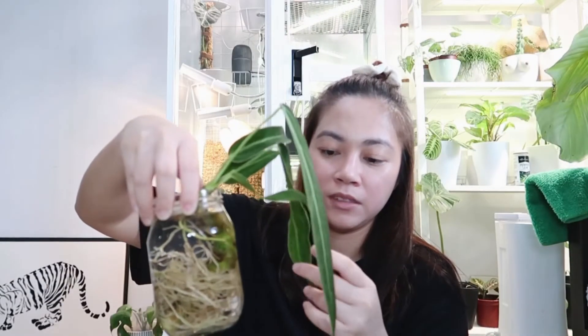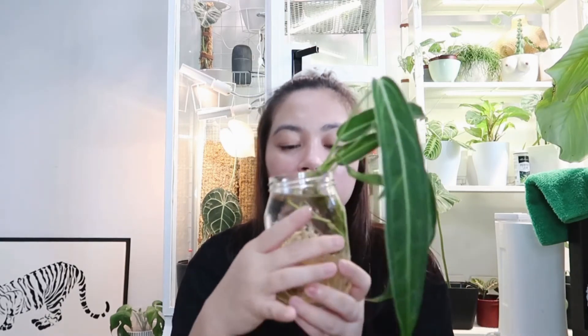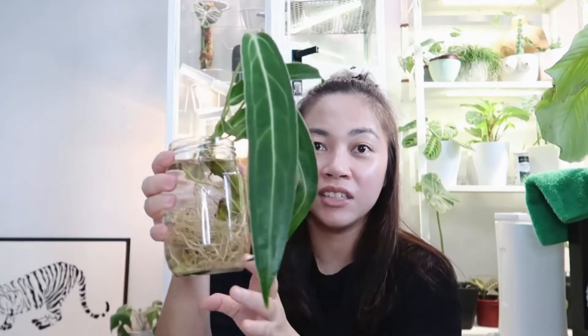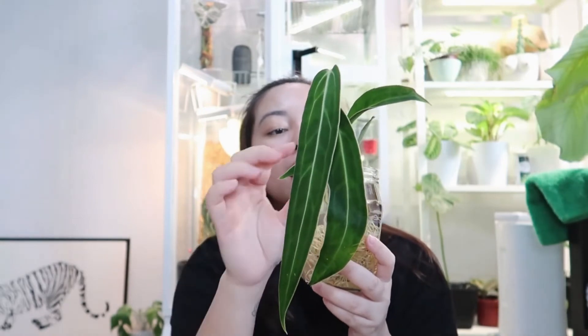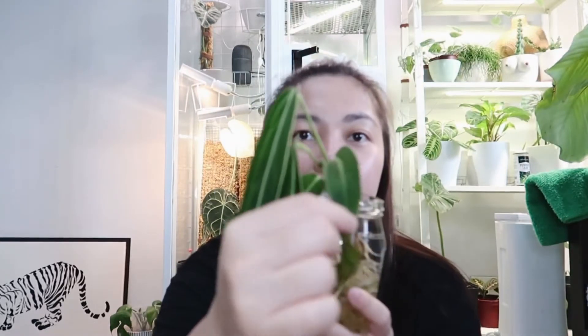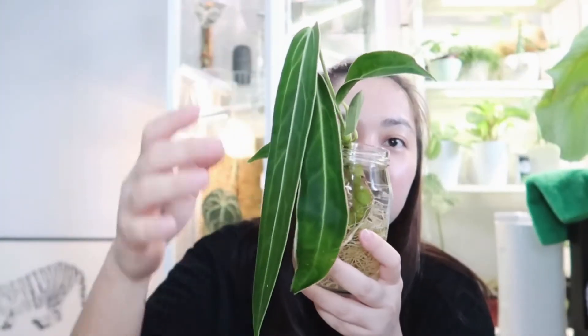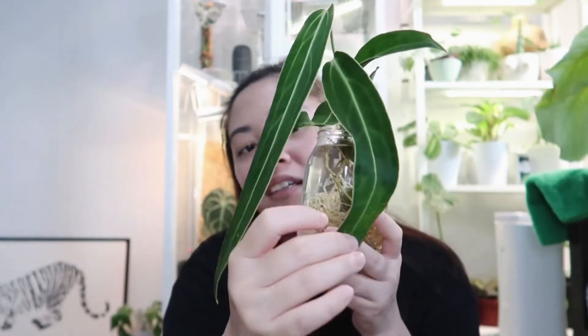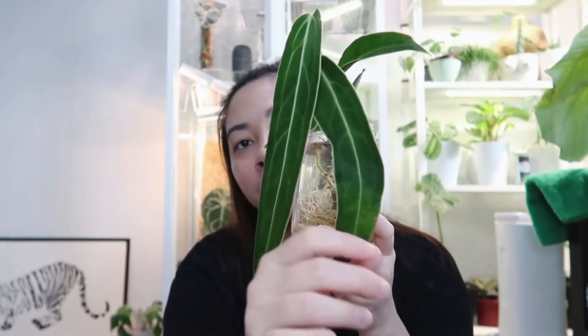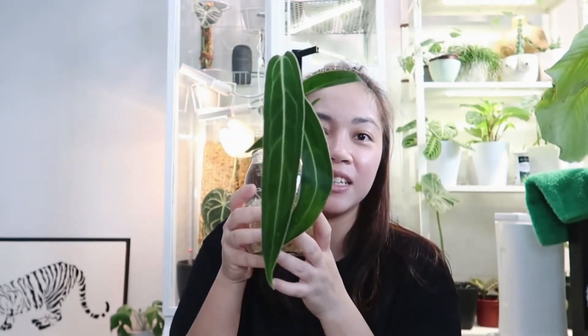Hi guys, it's been 2 hours! Look at her now — oh my god, the leaves have really plumped up with the juice. I don't know if I should leave it here for more hours, but she looks fine. You can see the Warocqueanum now. I think the newest leaf is this one here. One of the older leaves looks a little yellow, but maybe the yellowing is just from shipping stress. Isn't she beautiful?